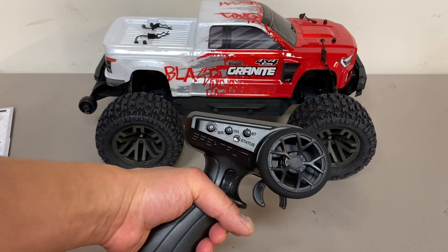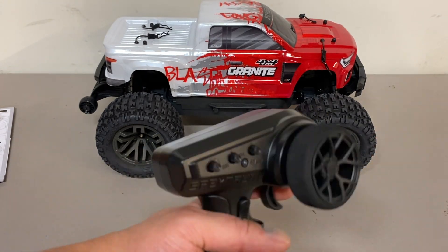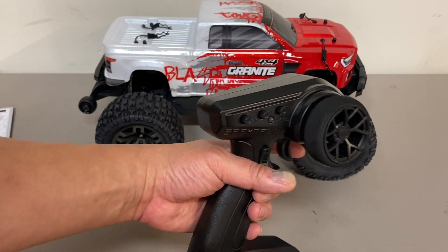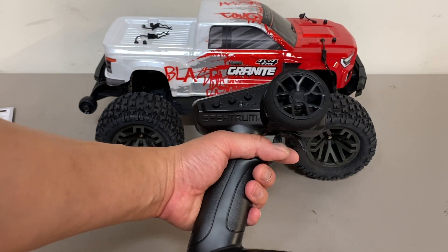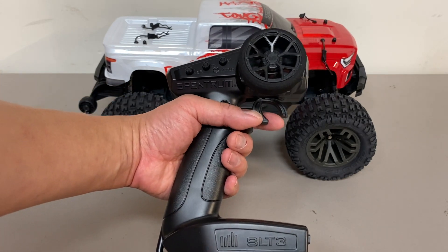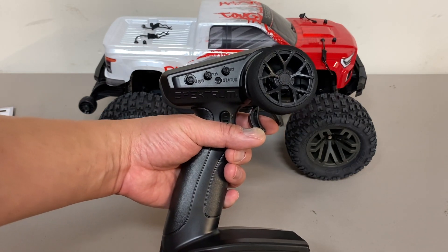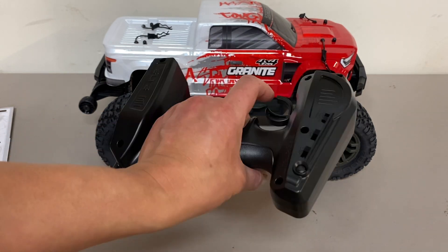So it's a handy little radio with an integrated antenna. Looks really nice. The TTX-300 was one of my favorite radios, so it's nice to see that they basically brought it back as the SLT3. Now Spectrum did say they improved the performance of this — I'm not sure what that means, whether that's range or speed or what. But I'm glad and happy to see that this came back.